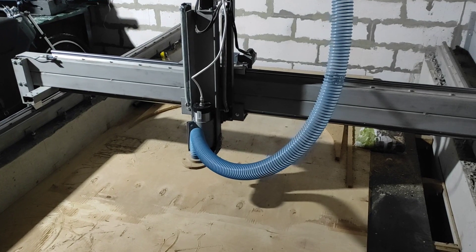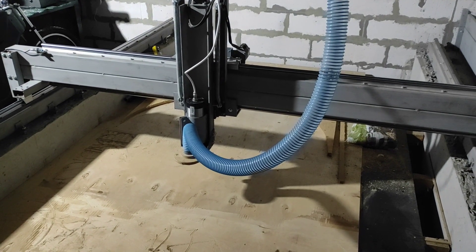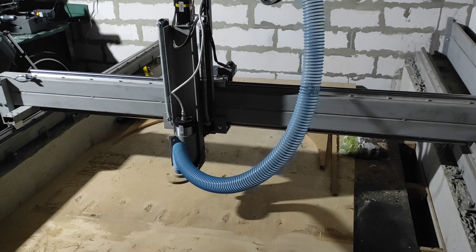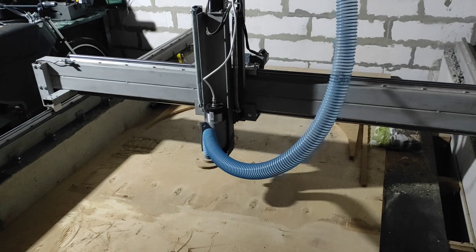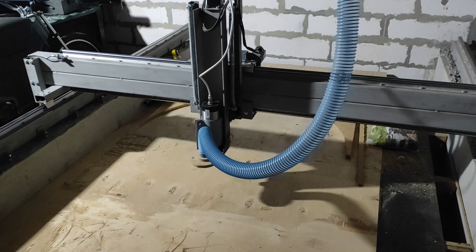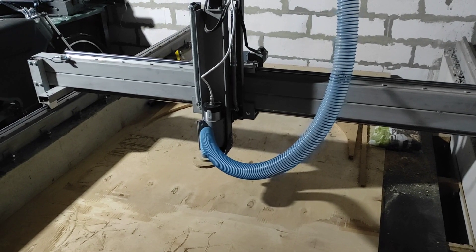Шпиндель стоит 2,2 киловатта воздушного охлаждения. Не хотел заморачиваться со шлангами и помпами, тем более вести их на такую длину. Поэтому купил такой шпиндель — он меня вполне устраивает. Насчёт шума — он тоже сильно не шумит по сравнению с шумом фрезы, и вообще его не слышно.